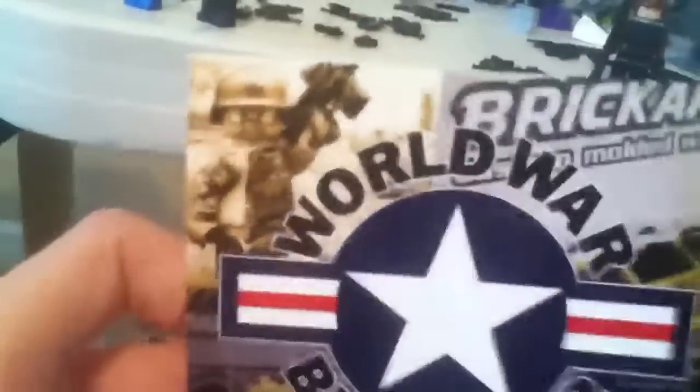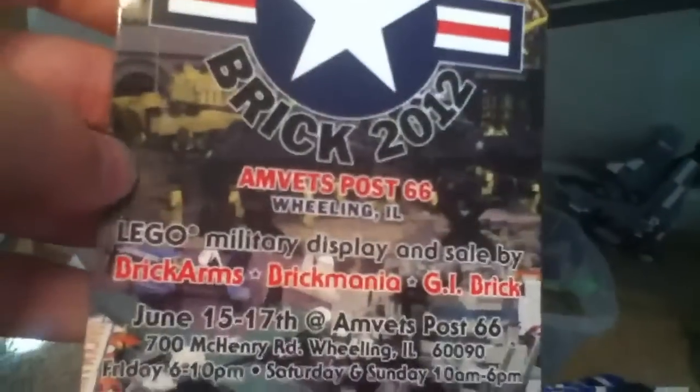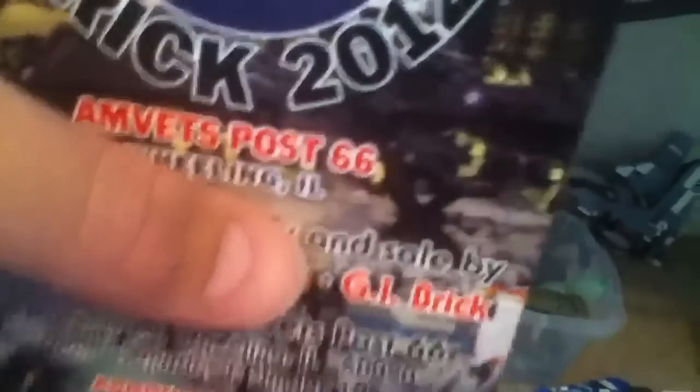When you get the order it comes in like a yellow envelope. And it comes with this thing — it's like a 2012 flyer with a pretty cool guy on it and some weapons. There's like a mock or something down here, and it says World War Brick Fair. It says it's in Illinois.